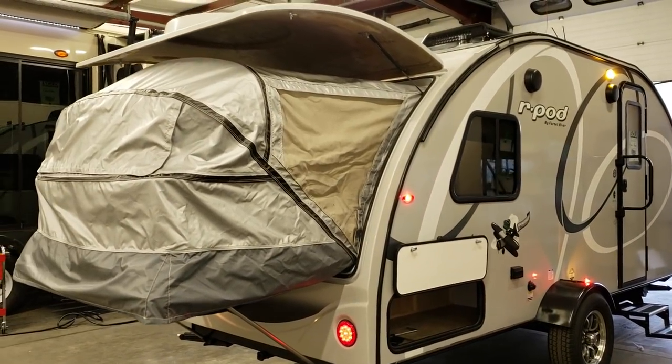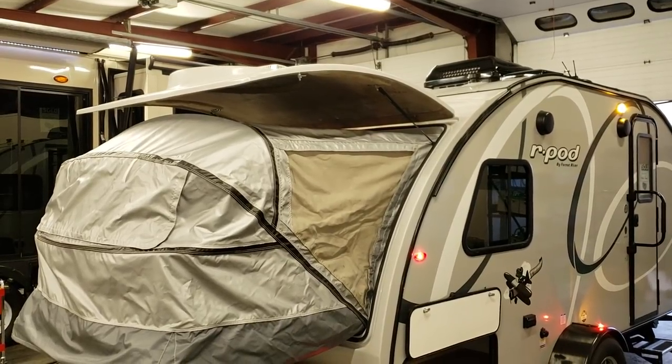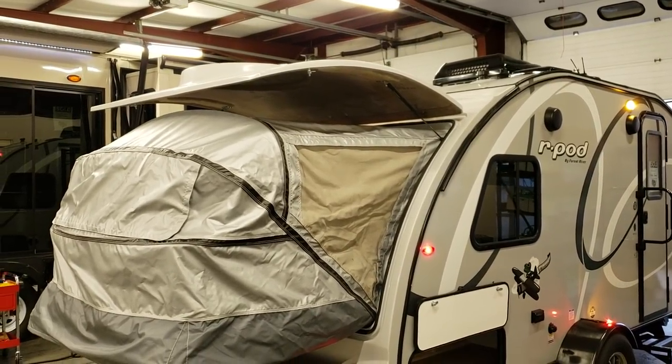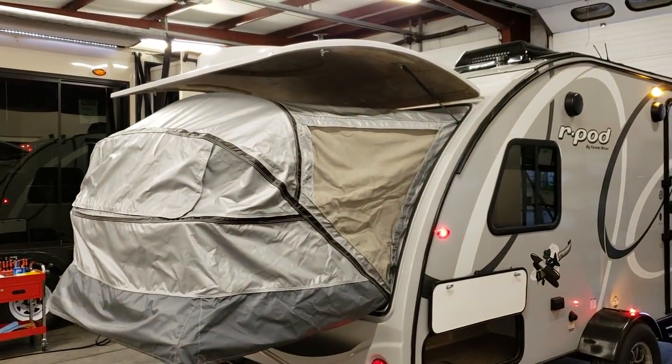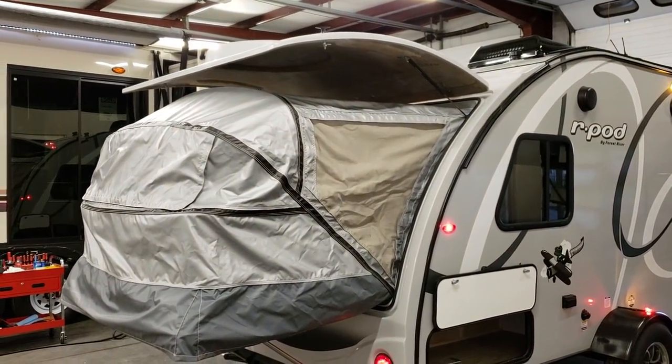On the rear of the coach you can see the fiberglass rear shell, which has a lid that opens up and comes down when the bed is in use. It also kind of acts as an awning over top of that material, which is really nice when you're getting rained on.